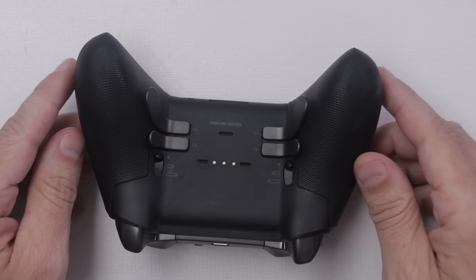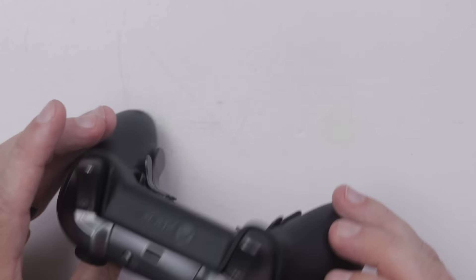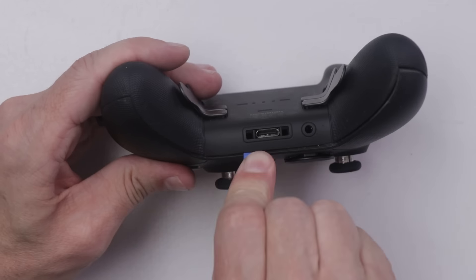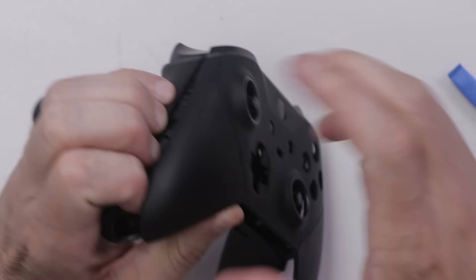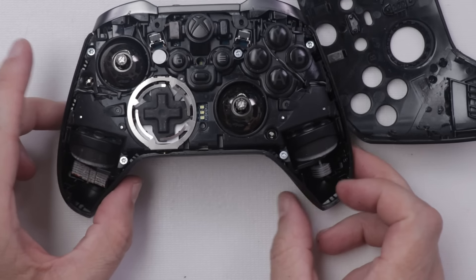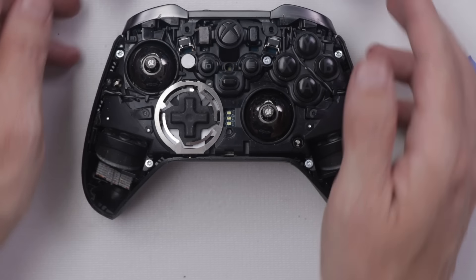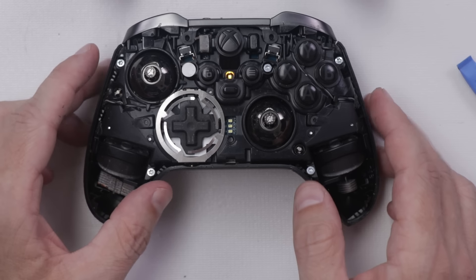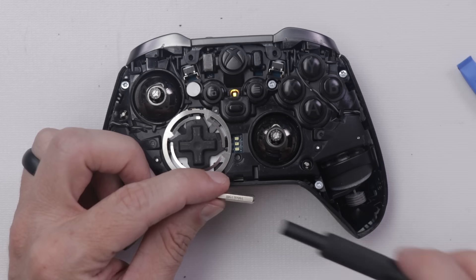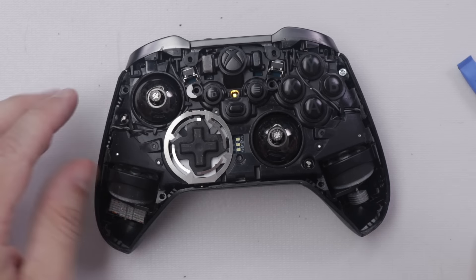Believe it or not, this is actually the first time I've taken apart an Xbox Elite 2 controller. I'm guessing it must come apart right here — that is just a guess though. That was a little nerve-wracking; I can't remember the last time I've taken something apart that I've never opened before. But we're in. Now it's time to remove these screws so we can get under this piece. It looks like that is a Torx T9. Looks like we have some sort of warranty sticker — we don't need no stinking warranty anyways.